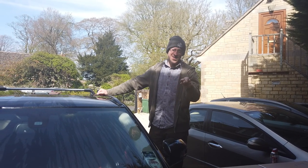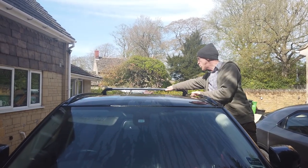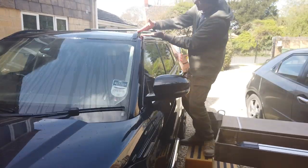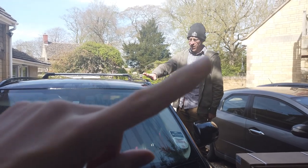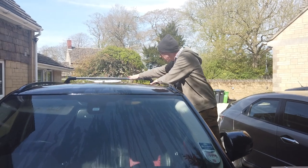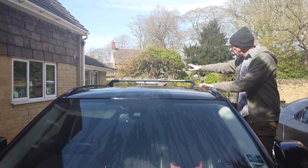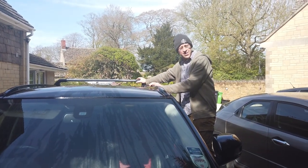It's nice and sunny today and today's exciting video is about roof crossbars. We've already done the video for fitting these roof rails, the ones that go front to back. We'll put a link to that video, but today's video is about this lovely crossbar that goes across, and we'll have a look and show you how to fit these.